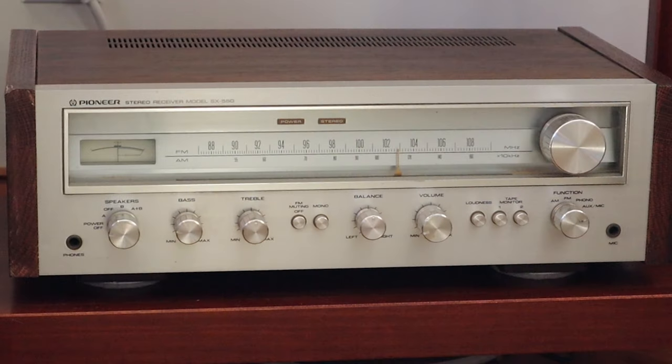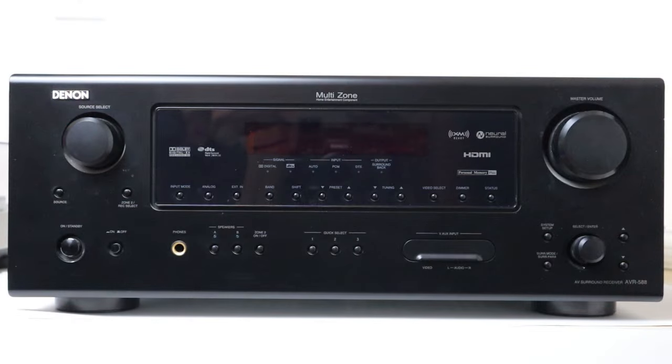Hi, I'm Roger, a Gadget Guy. One of the reasons that people moved away from the old style stereo receivers with their timeless good looks and gorgeous sound quality and went to a modern big black box is because those old receivers didn't have the convenience of a remote control.